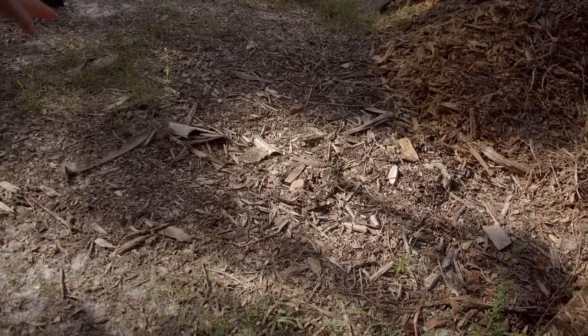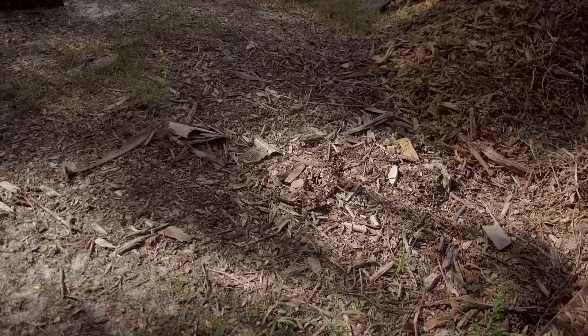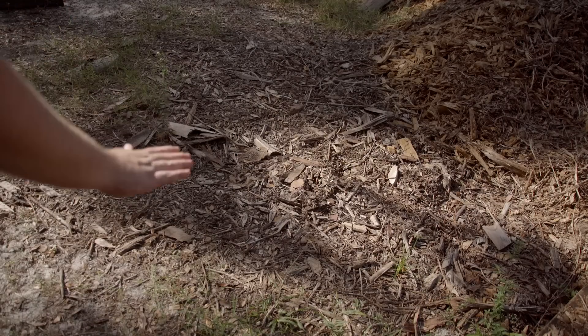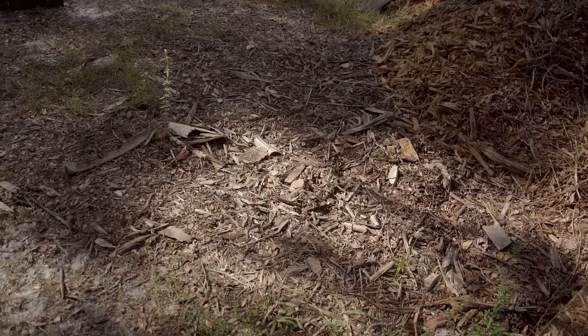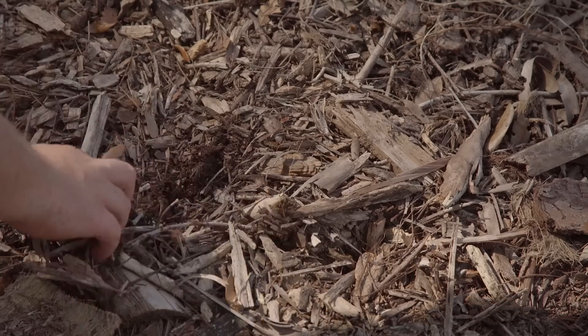Right here we have a bunch of oak wood chips and I just want to show you how well these actually do break down. About seven months ago this was only six inches deep with wood chips. I didn't water it, I didn't do anything to assist it. Now it's almost completely flat against the ground — almost completely level with the grade. I'm going to bring you in closer so you can see the awesome soil that is underneath these chips as well.